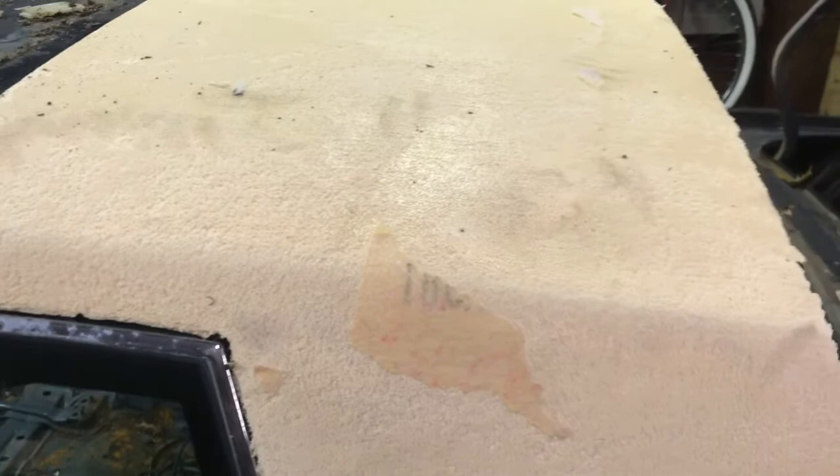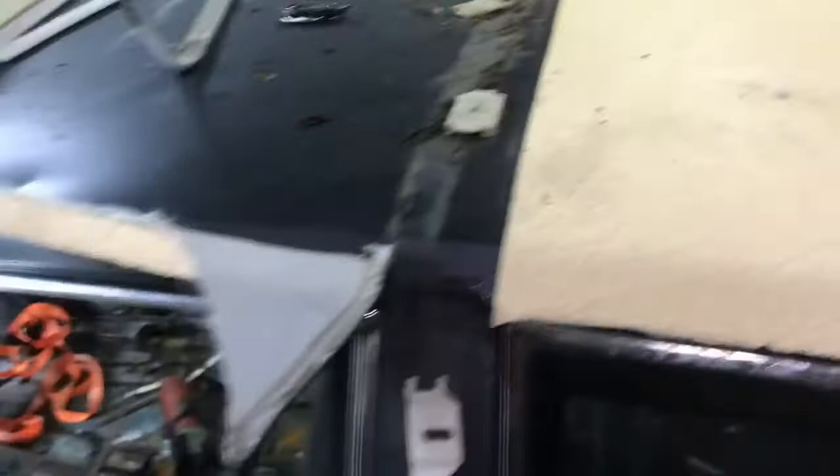All this stuff is glued on, so I gotta figure out how to get that off. If it looks real good without it, I might just end up leaving the top off and not stress the extra work of putting it back on. Then just find the trim pieces that go around the back window and we'll be in the game.